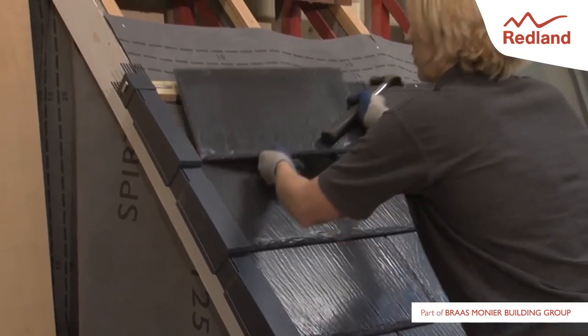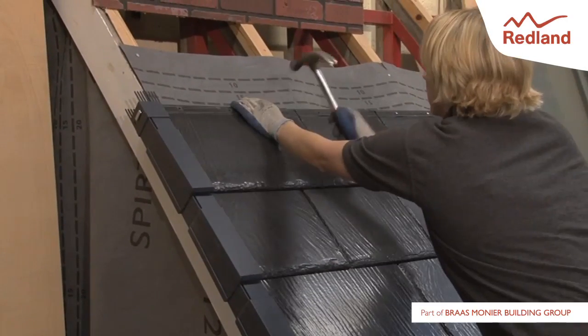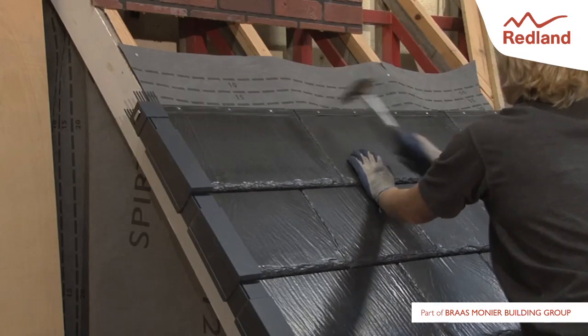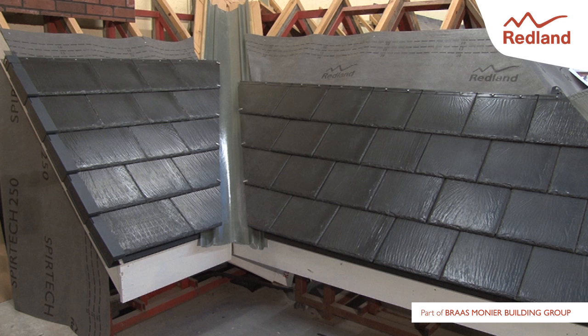Install the tiles into the verge unit, cutting verge tiles only where necessary. The verge is finished with a universal angle or half round block end ridge to cover the interlocking ridge combs.